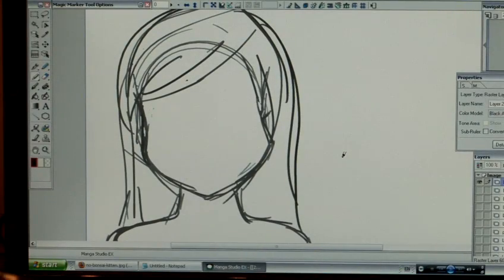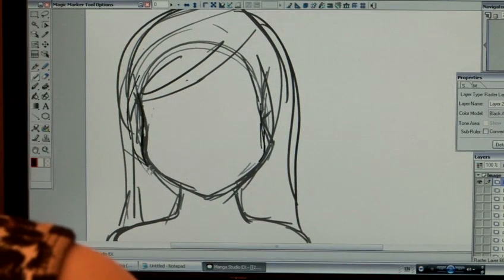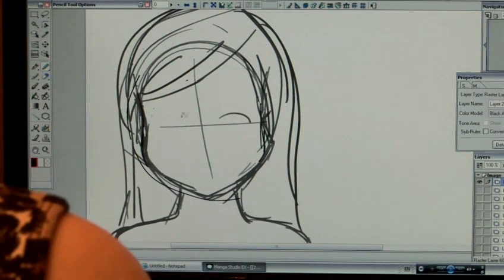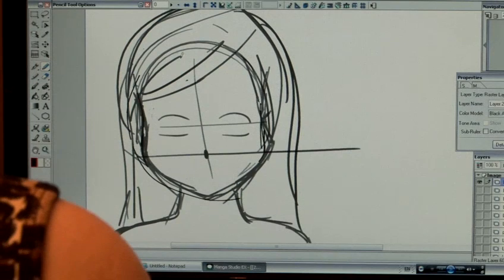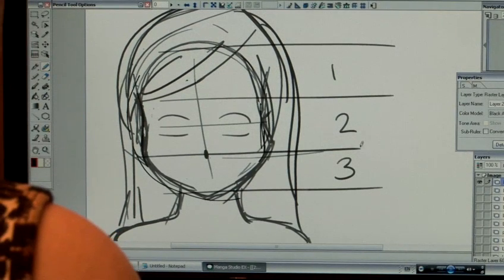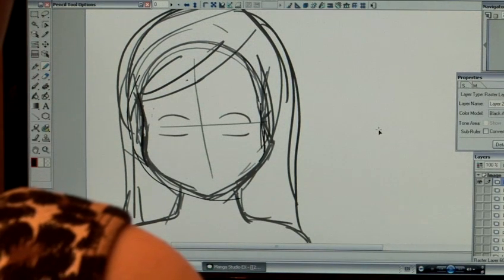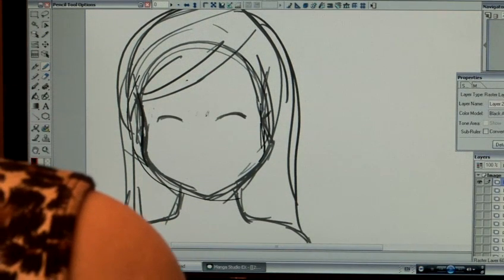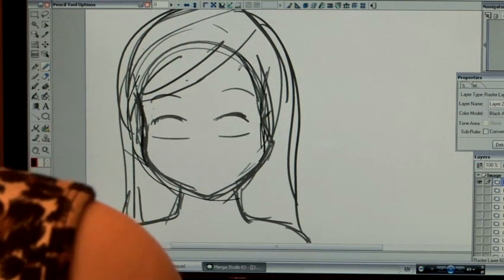This segment is going to discuss different types of manga noses. Basically, if we're going to use our sphere and the crosshair again — the eyes usually appear here and the nose usually appears here. If I break that sphere down into thirds, it basically appears in between the second and third segment. Obviously, it depends — your style may be different. I'm just going to show you some basic beginner tips so that you can add, subtract, modify, and experiment with as much as you want.